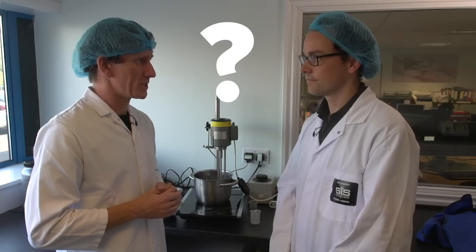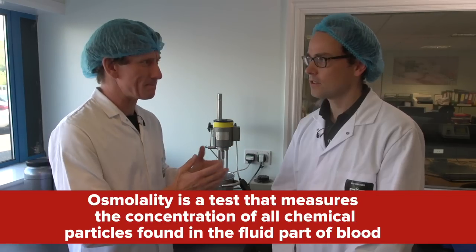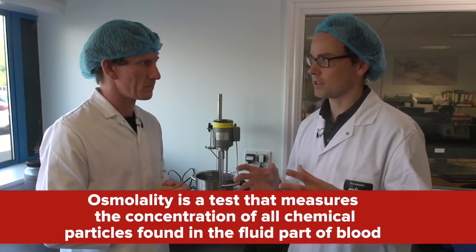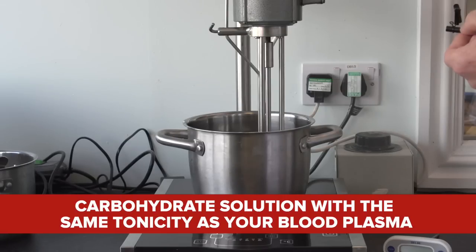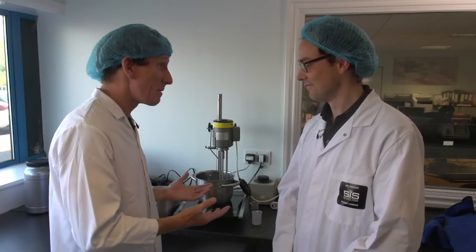What is osmolality? When we talk about osmolality, we're talking about the whole tonicity of our solution. We're looking at getting a carbohydrate solution which has got the same tonicity as your blood plasma. It's like a science lesson, plus we're making stuff at the same time.